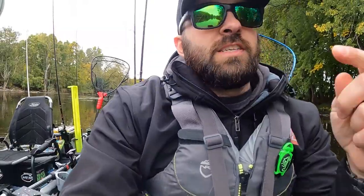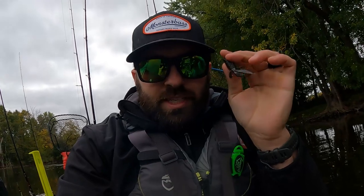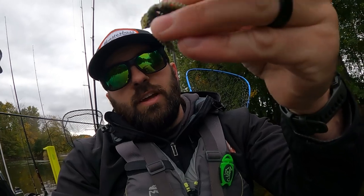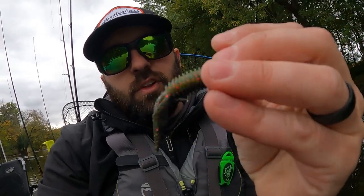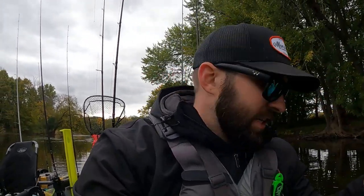In clearer-to-stained water conditions, especially once it gets deeper around the bend where the water gets darker, I'm throwing the Z-Man TRD Bug. It has a little flipping bait profile — a tiny guy in California Craw color with a flashy red flake underside. It's absolute money. I actually caught my previous personal best smallmouth on that bait fishing with the Monster Bass team on the St. Lawrence.